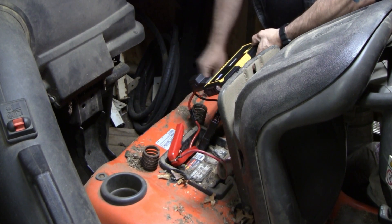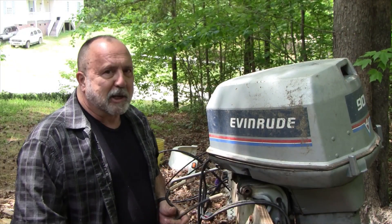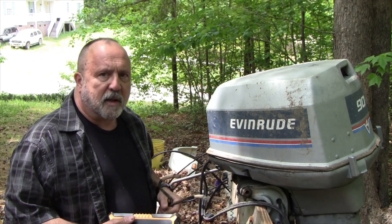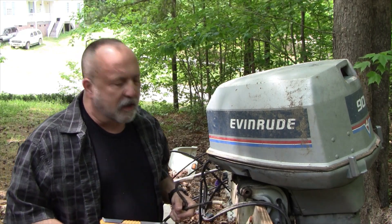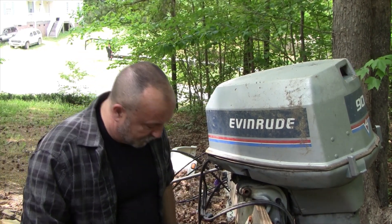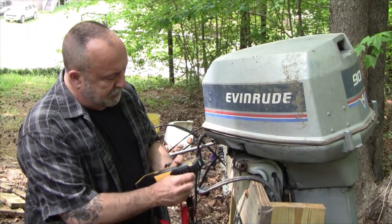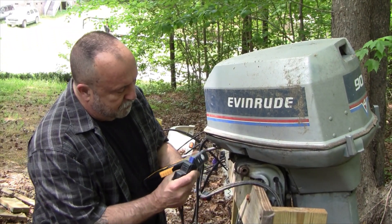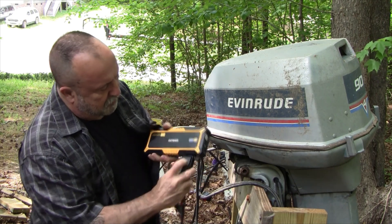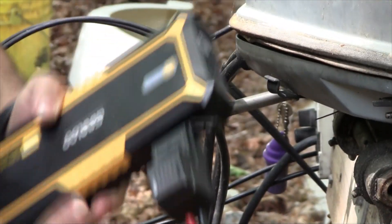I only kept it running for a few seconds, but you can see this device had plenty of power to start that mower. Next, I'm going to try to turn over this old lawnmower with a 90-horsepower engine that we've been working on. It has no fuel connected so I don't expect it to start — I'm just looking for it to turn over. Plugging it in is going to turn it on, and the button we're going to press is called the boost button.